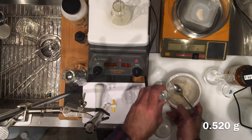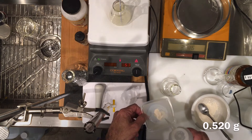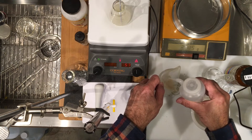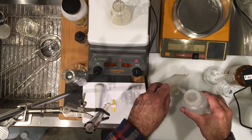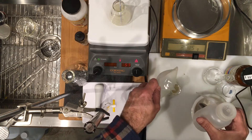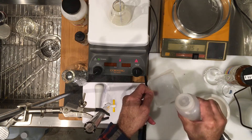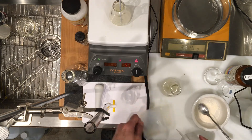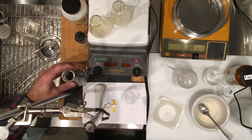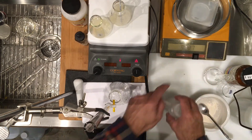That goes into the second smaller flask. My hot plate has enough surface, so I'm putting the second flask on to heat up too. Now let's work on getting our third flask measured.